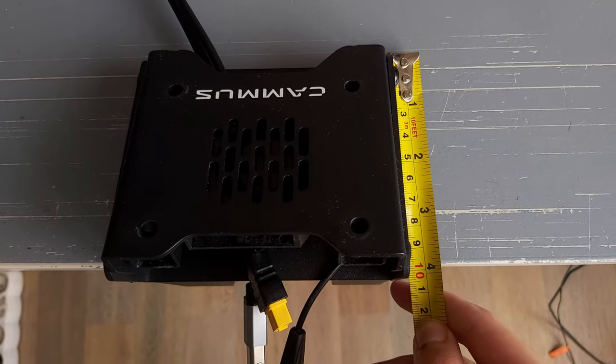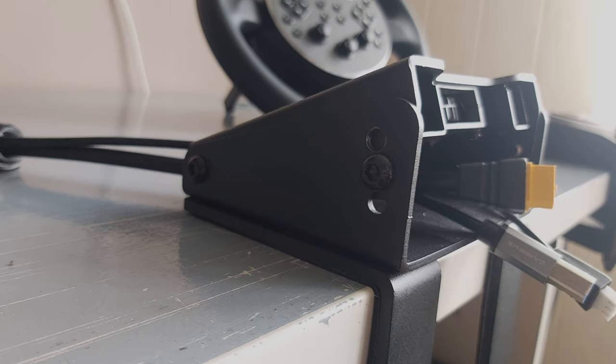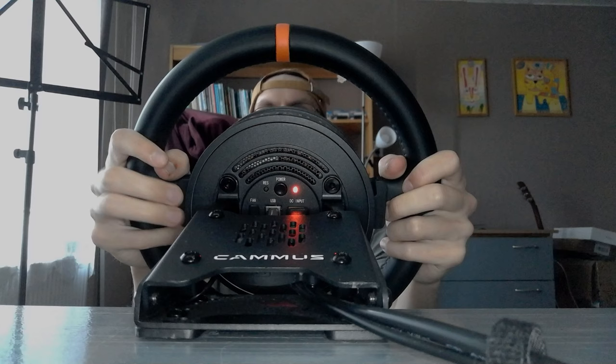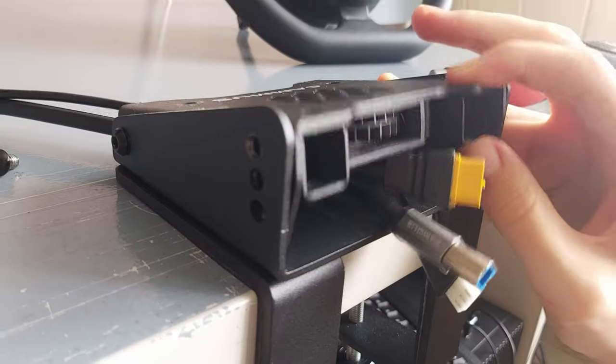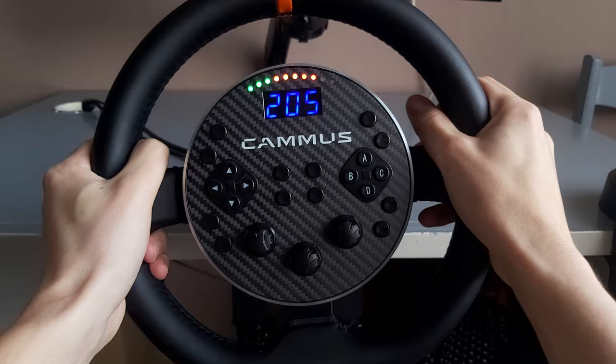The table clamp is tiny — only 10 centimeters or just below 4 inches in length — and takes up very little space on your desk, which I like a lot. Inside the base is also a fan, which helps the wheel stay cool during races. The base clamp also offers 3 different angle points which you can set your wheel to. Very thoughtful and I like it.